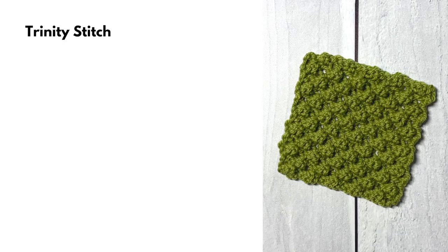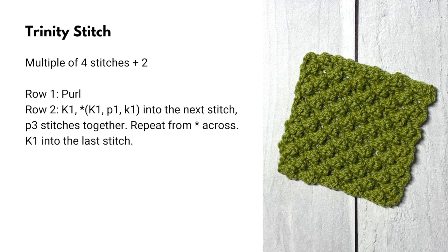Here's the Trinity stitch written out for you. It's a multiple of four stitches plus two edge stitches. Row one: purl all stitches. Row two: knit the first stitch, then knit one, purl one, knit one into the next stitch, and purl three stitches together. Repeat across the row.